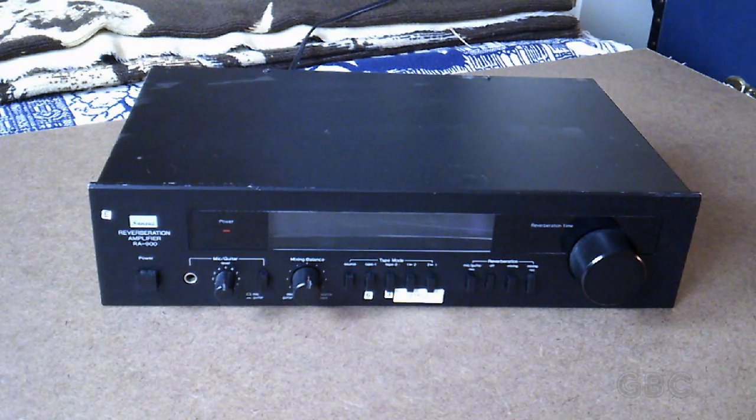Hello and welcome to the GBC Productions YouTube channel. This is episode 16. In this video I will be taking apart my Sansui RA900 Reverb Amp.